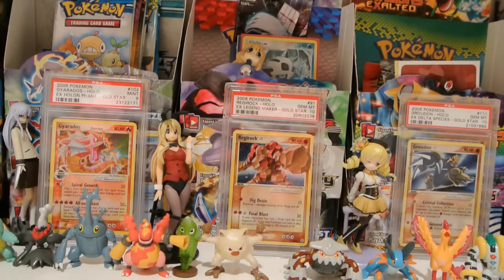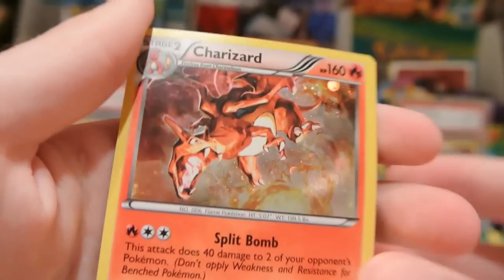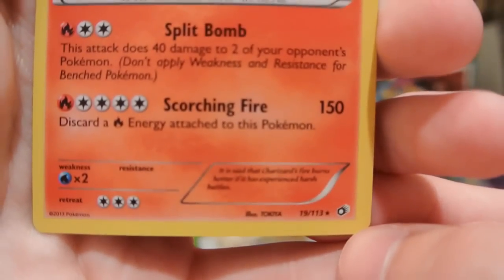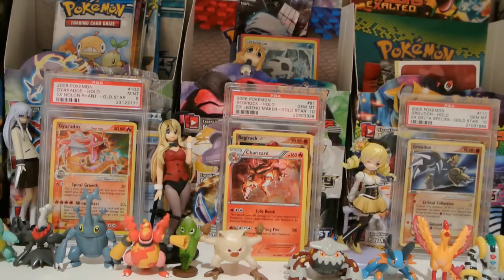Four packs. I'll be opening those up in a second. I want to be sure and get this card out though without hurting it. There we go, I got it out. And this is what it looks like. It is the exact same card, just with a different hollow pattern from Legendary Treasures. You can see down there at the bottom. It's very reflective as well.